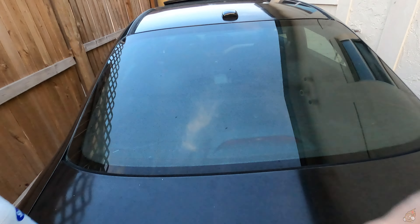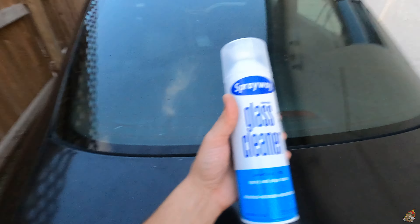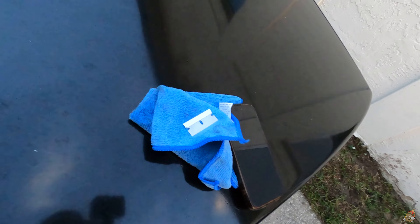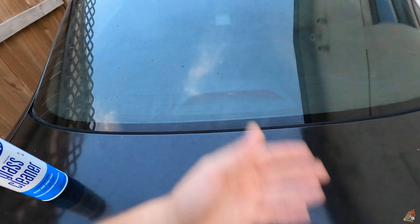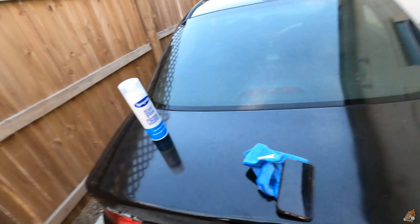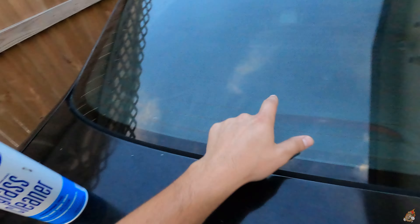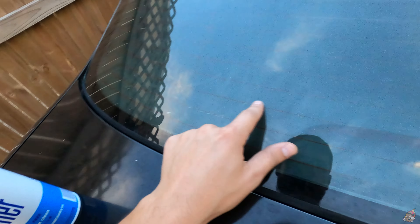Just like that — nice fresh and clean surface again. To get off the adhesion I just got some glass cleaner and used the razor blade and it came off pretty easily. You can tell the difference when it's smooth. Now we're gonna attempt the difficult part, which is the whole mess on the inside. You can see the bubbleness and whatnot — it's gonna be a pain. Let's see what happens.